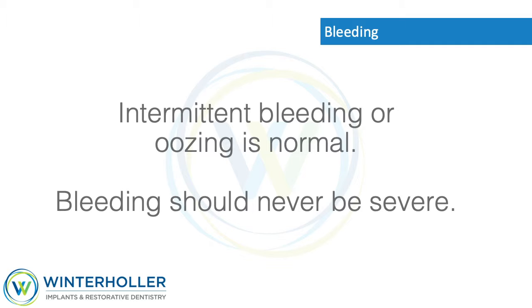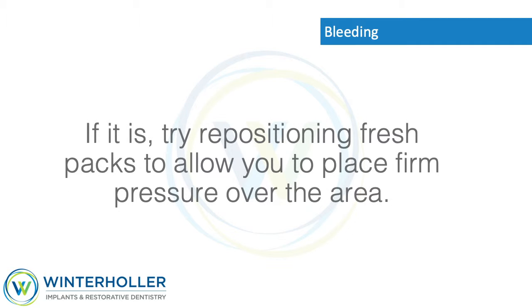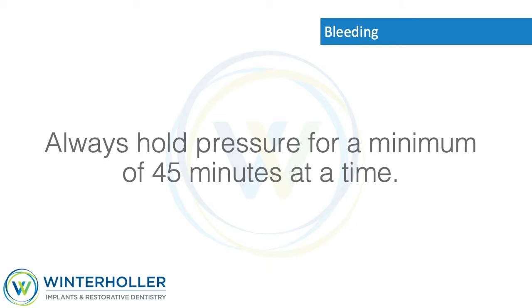Bleeding: Intermittent bleeding or oozing is normal. Bleeding should never be severe. If it is, try repositioning fresh gauze packs to allow you to place firm pressure over the area. Always hold pressure for a minimum of 45 minutes at a time.